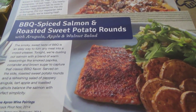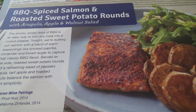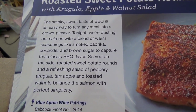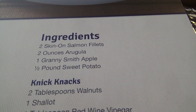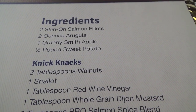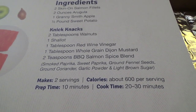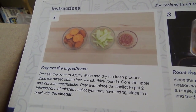Next one is barbecue spiked salmon with roasted sweet potato rounds. I love sweet potatoes, which is the reason why I grabbed this. I'm not a huge fan of arugula in general, but it's not bad. Brief description — hey, it's barbecue flavor. Picture looks kind of nice. Ingredients: skin-on salmon fillets, arugula, Granny Smith apple, half pound of sweet potato — that's not actually that much sweet potato. Also looks fairly easy. 600 calories — that's about right for dinner. This one is oven-based.